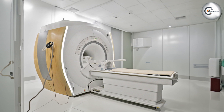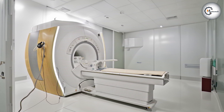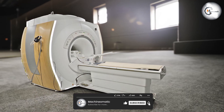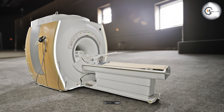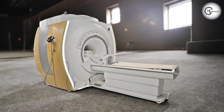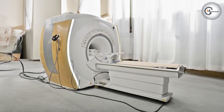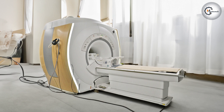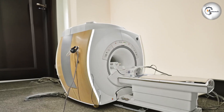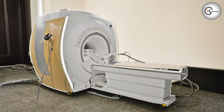The GE Optima MR360 1.5T MRI system showcases exceptional design, imaging performance, patient comfort, and advanced features. With streamlined workflow, enhanced productivity, and a focus on safety and patient care, the GE Optima MR360 1.5T stands out as a top choice in the realm of MRI systems. We hope this review has provided valuable insights into its design, imaging capabilities, and patient-centric features. Thanks for watching!